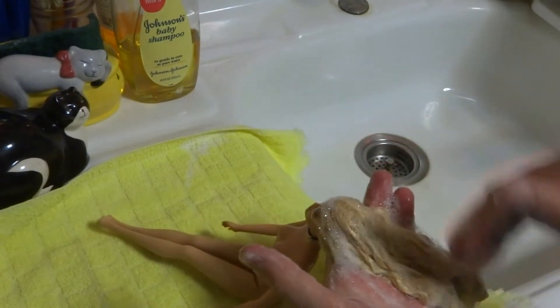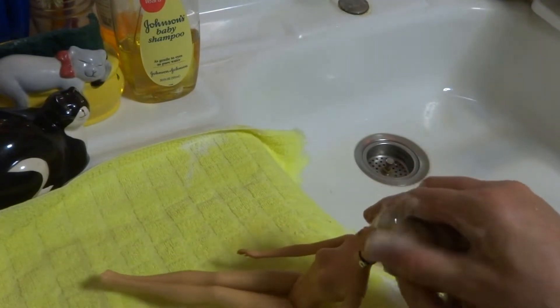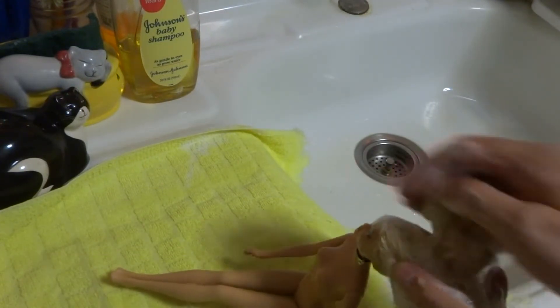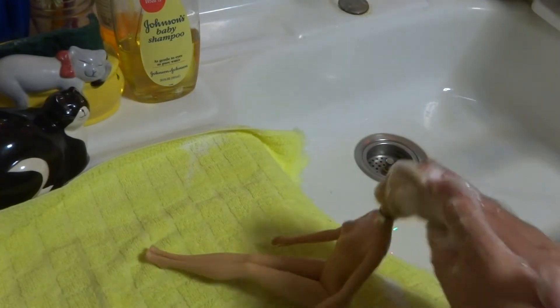The baby shampoo won't hurt her features either. I'm just going to put some of that on her face too, because her face was still a little dirty and I haven't taken a baby wipe to her yet.